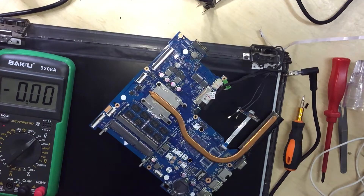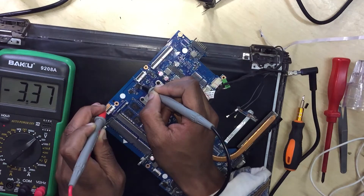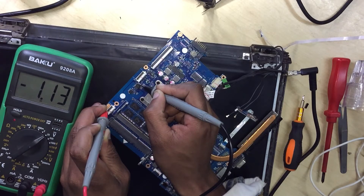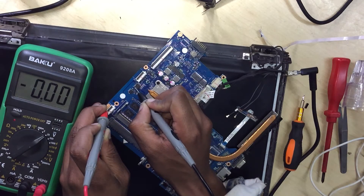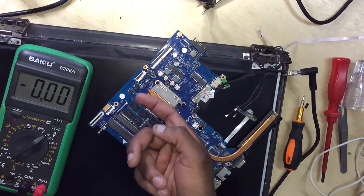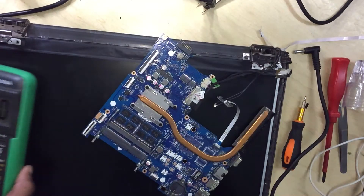Put the multimeter into 20 volts and check the BIOS chip — check pin number eight on the BIOS chip. We do get 3.3 volts. Pin number eight is 3.3, pin number seven is 3.3. There is a problem: pin number six is 0.34. Let's check pin number one — 2.3. Pin number two is 0.34, pin number three is 3.3. It's more like the BIOS is corrupted, and the CPU is getting hot. Let's download the BIOS dump file.